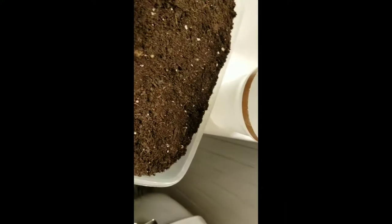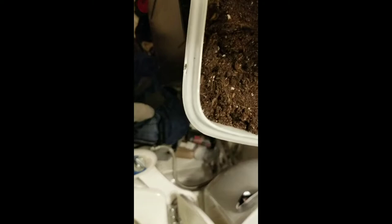Here's a tub of potting soil, and I'm going to use some water to water it down just a little bit. Now what I've got right here is some tobacco seeds — I bought them online. I'm going to do a little experiment with them. The seeds are very tiny, very similar to mustard seeds.